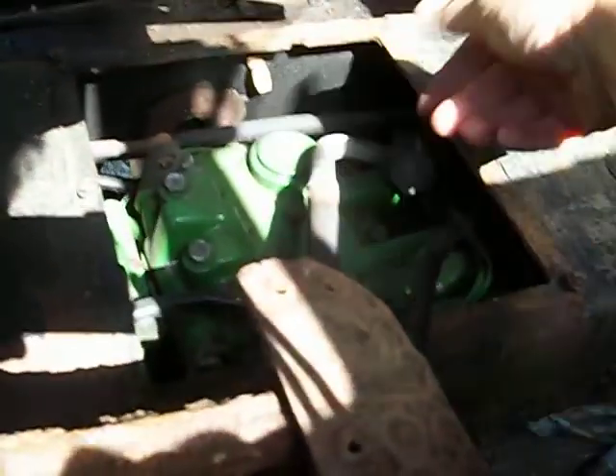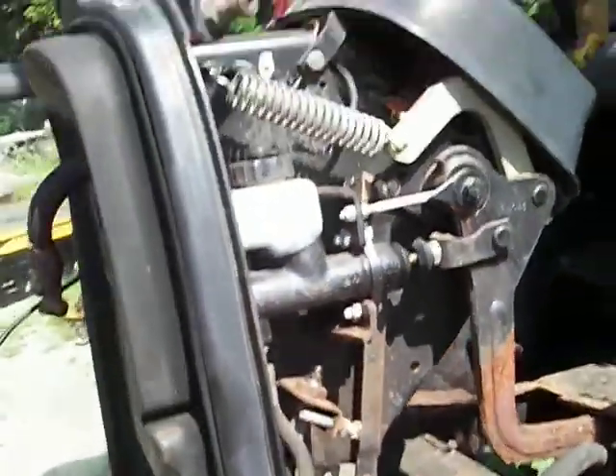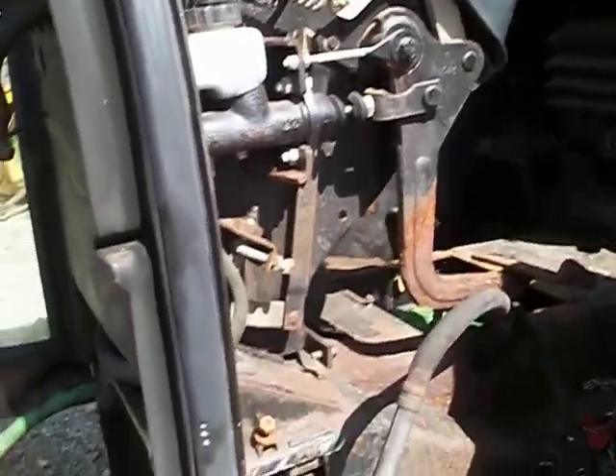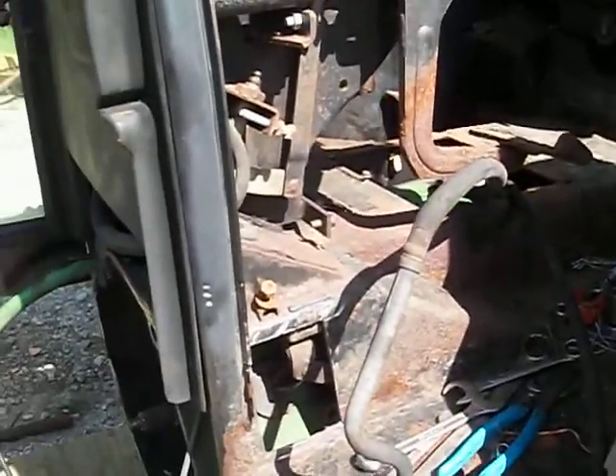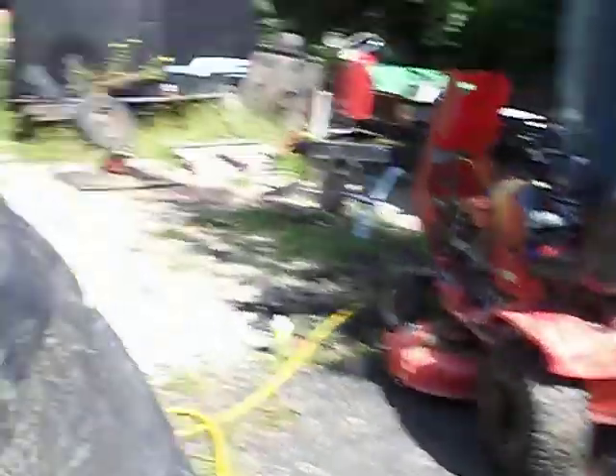In the John Deere manual they have a special tool that supposedly you can get in from the access panel on the floorboard, but you've got to find your way up into there — it must be a series of universals. I think the easiest way is the two front cab mounts. The rear cab mounts stayed intact; I didn't touch them. They're rubber mounted, so you've got quite a pivot point — you can easily get four to six inches of clearance.